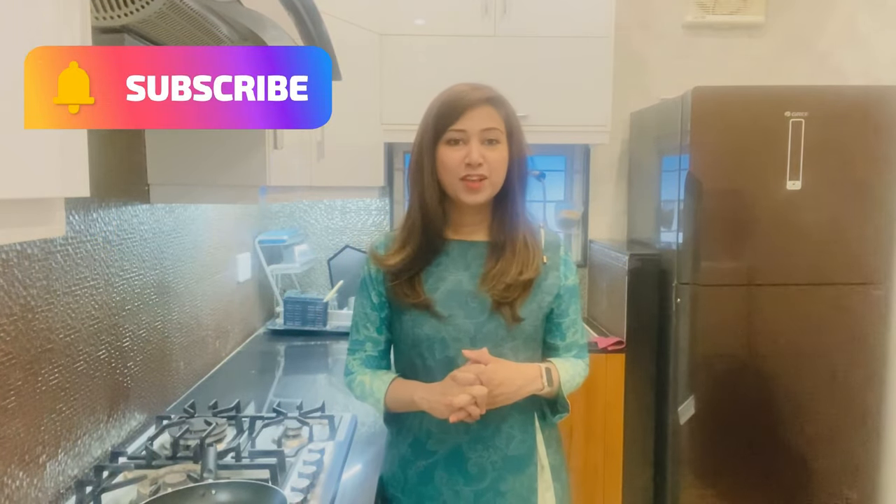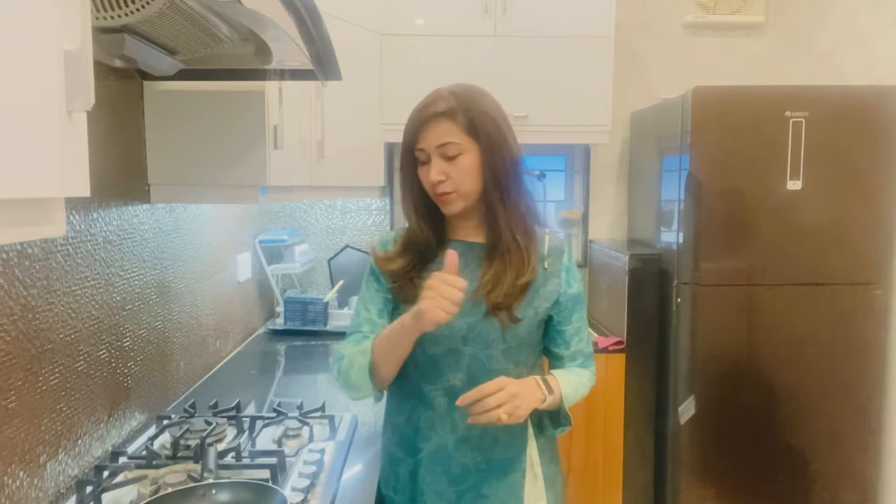Assalamu Alaikum friends and family, I hope you will be happy. We are going to try out fried chicken steak — a one-pan fried chicken steak.